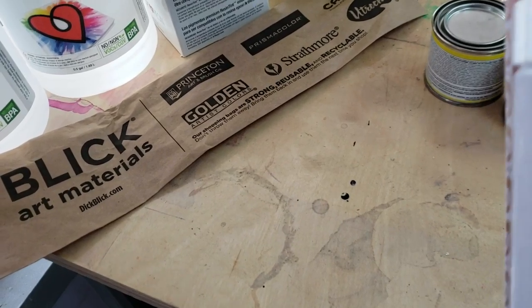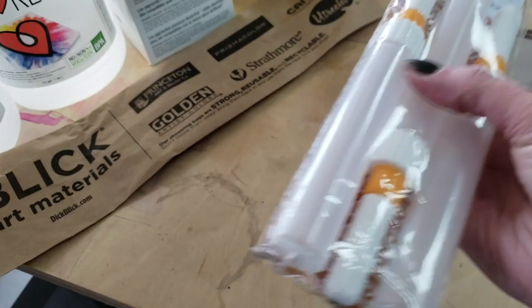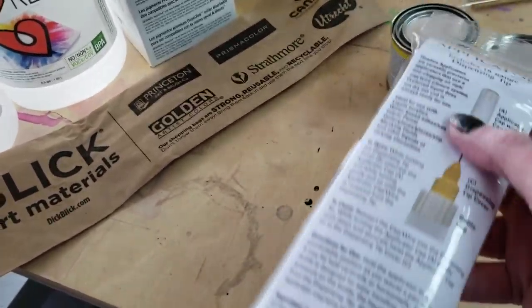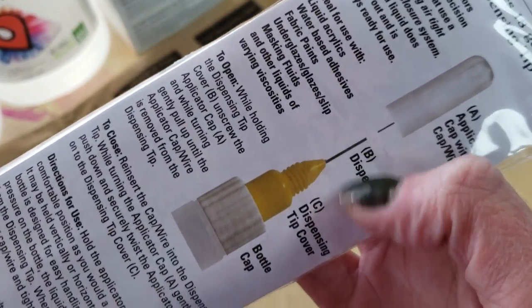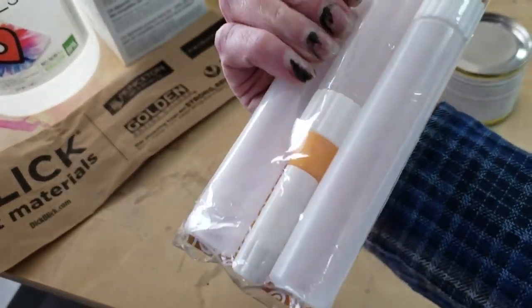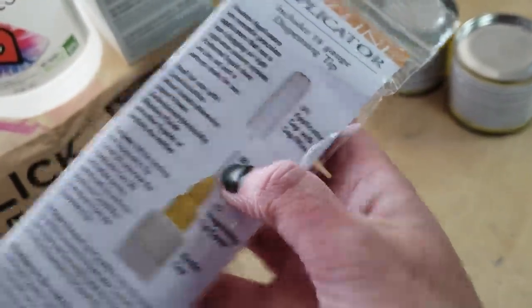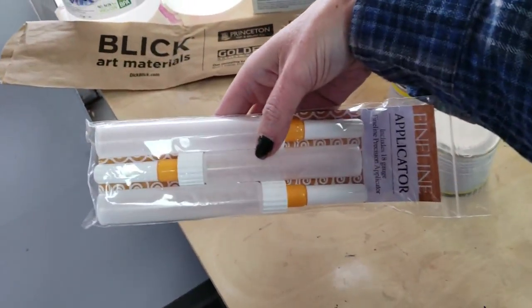I got fine line applicators from H-Engage, which I'm going to experiment with injecting color into resin. It's a dispensing tip — like a needle tip, you see what I'm saying? It's like a squeezy tube needle tip. I've got others like this, only these are longer.